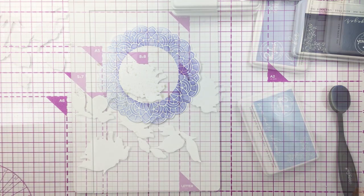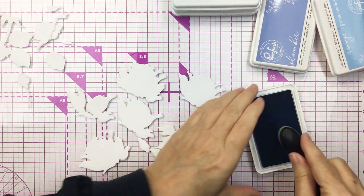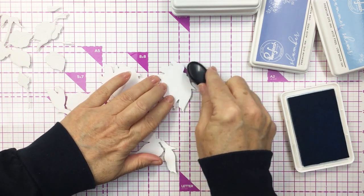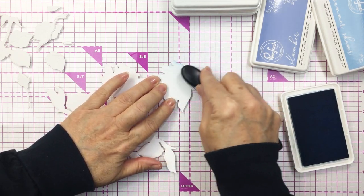This is my shimmer spritz in clear shimmer. I've just spritzed that over top of the doily and I'm going to set that aside to dry. It just creates a really pretty sparkle and shine.